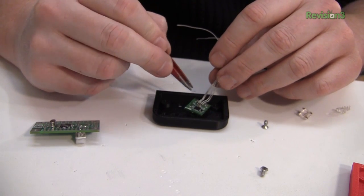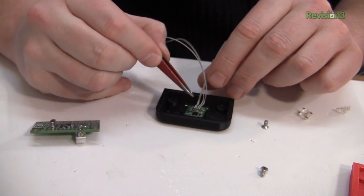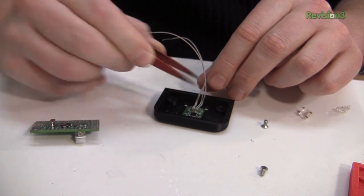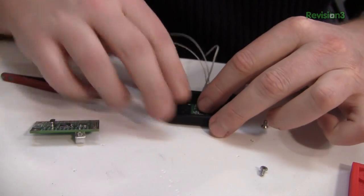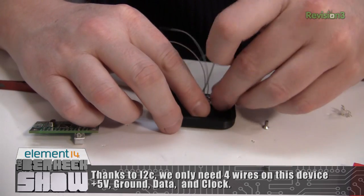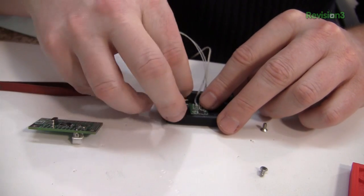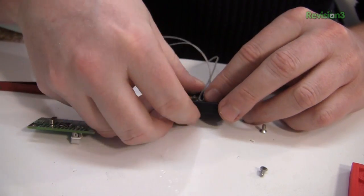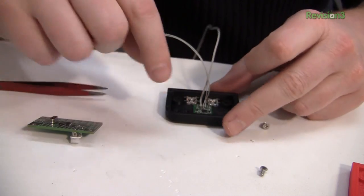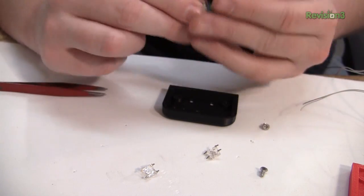I've taken the infrared sensor and removed its jack, carefully soldering some thin wires to it — ground, positive voltage, serial data, and serial clock. It's going to go into the case here, and we've also got LEDs that we're going to use as flasher warnings, going in these little holes. On the surface it'll look like this, and these four holes here are for the piezo.